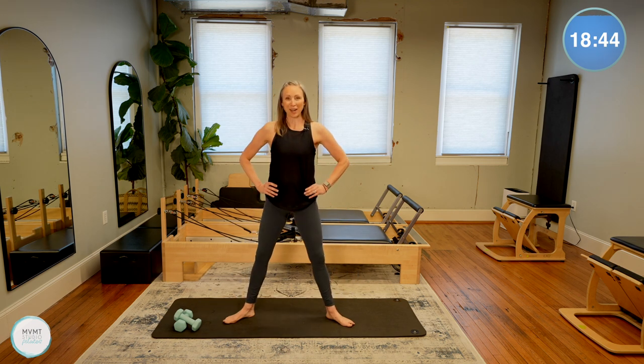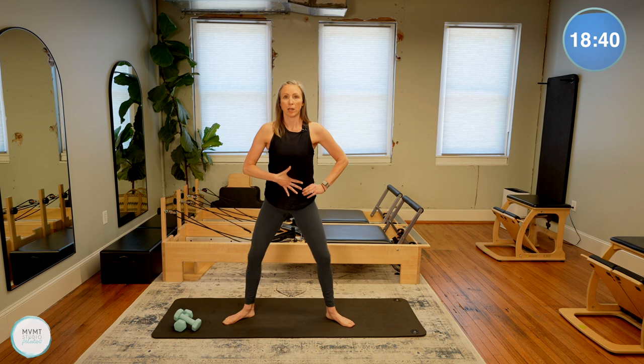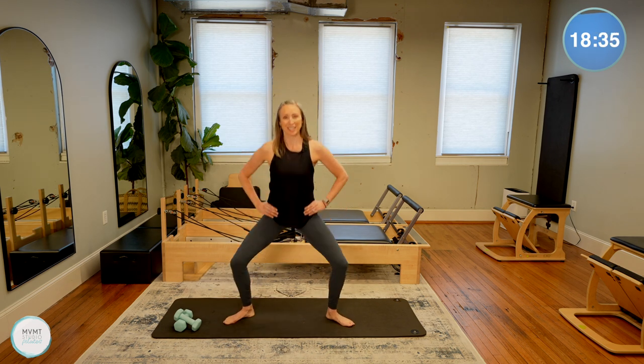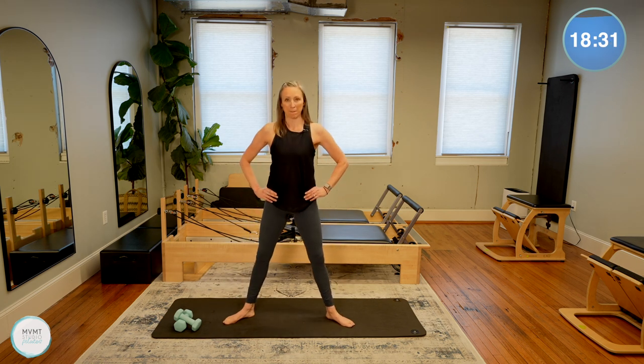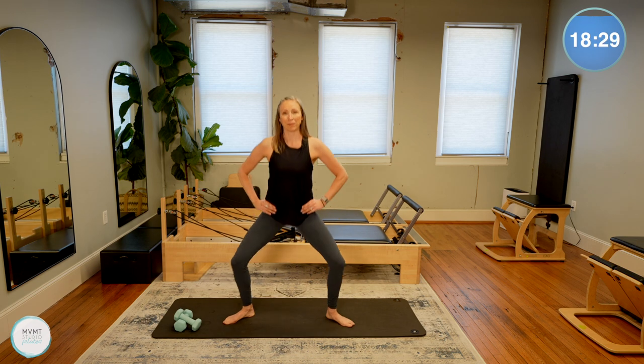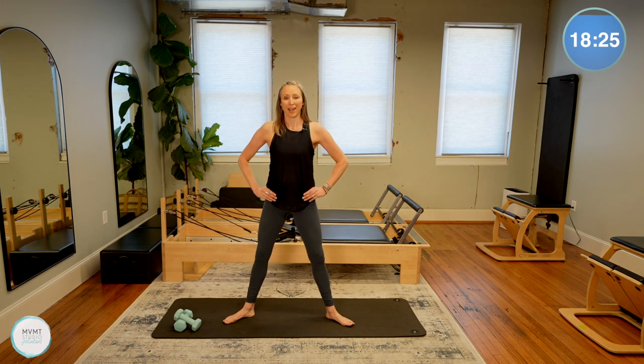Knees turning in the direction of the toes as you lower down and lift up. It's a little bit more inner thigh work here with these. Core engaged, focusing on that alignment. Let's do four more and bring it all the way up.